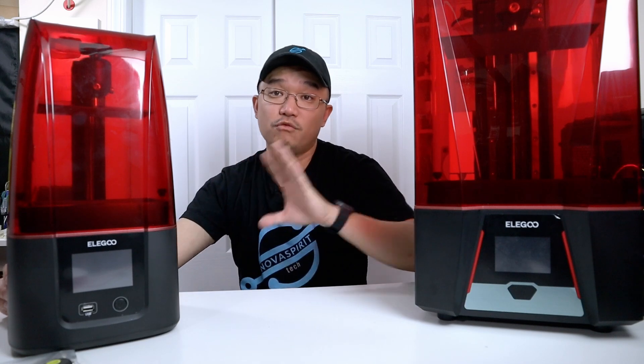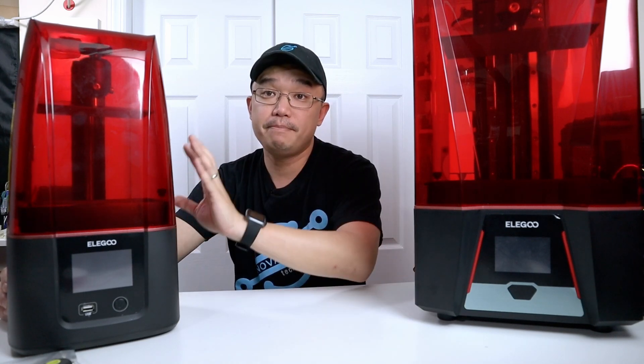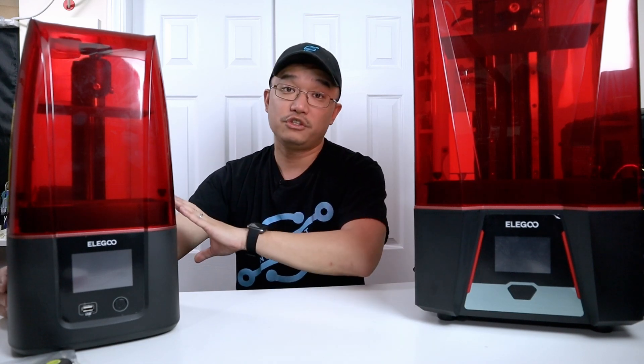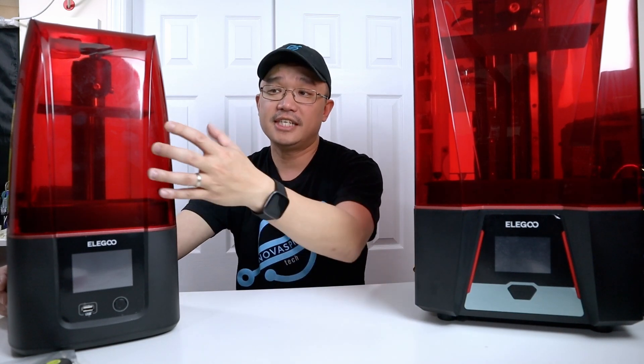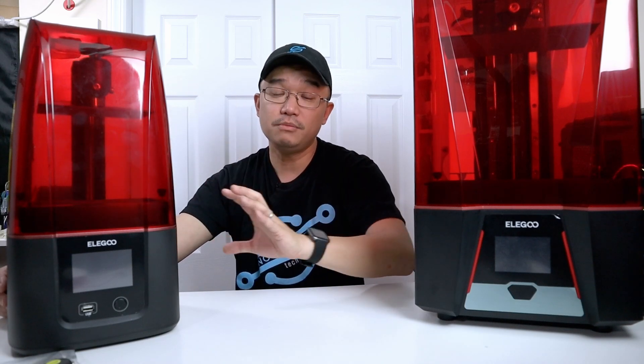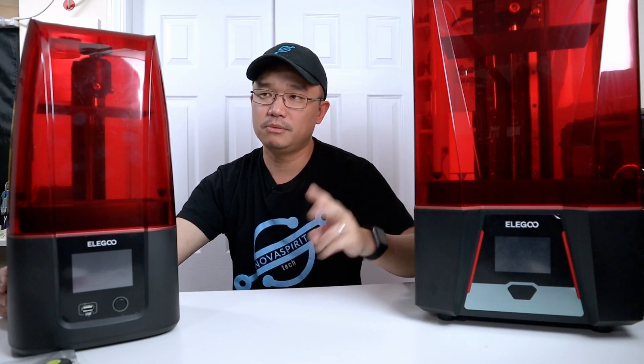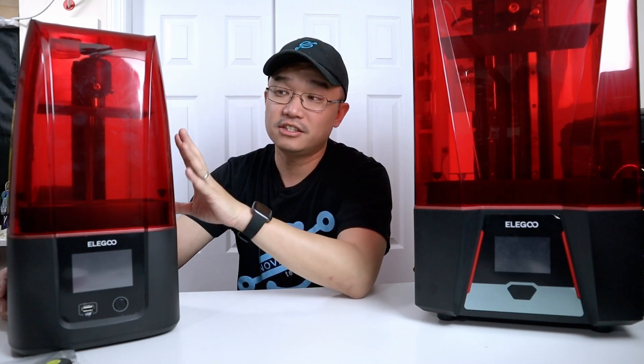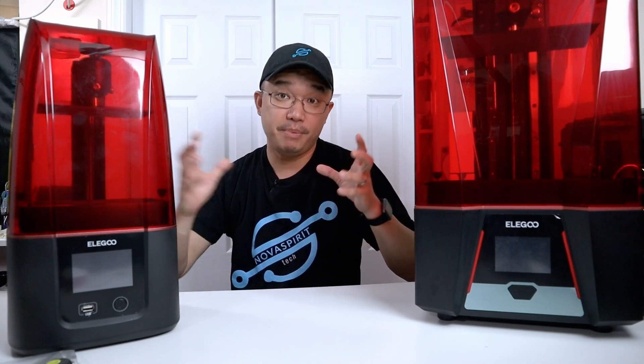This is the Mars 3 4K Ultra. They resolved one big issue — the print speed. Each layer is now two seconds instead of eight on the original. It has a slightly bigger print bed volume, at 143mm by 89mm by 175mm height, so while it didn't get much bigger in volume, the speed is four times faster than the previous version.